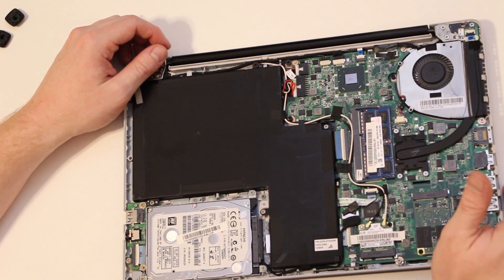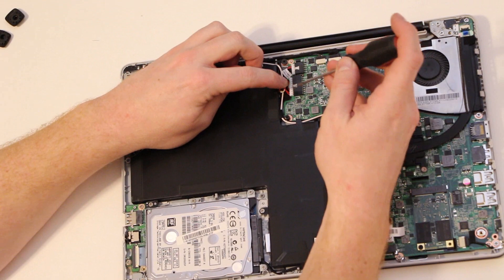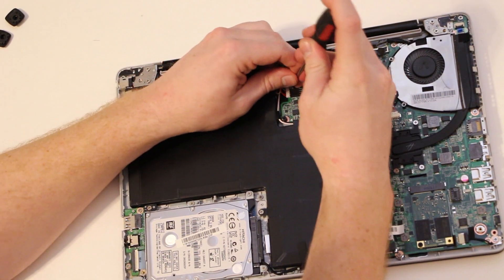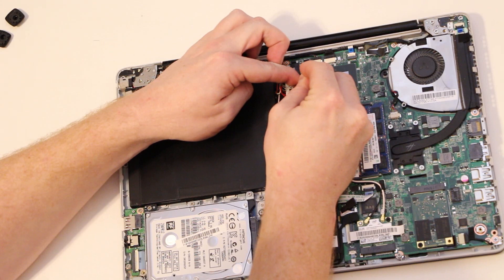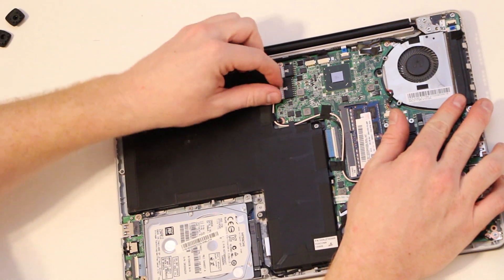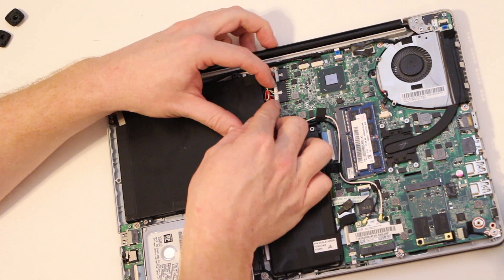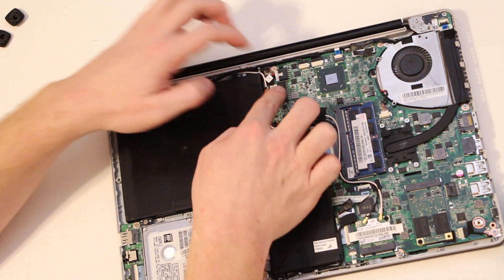To take the battery out it's pretty straightforward. The first step is to unplug it — there's a little notch right here. It's being a little stubborn, but I would use two fingernails and try to unplug it, going on each side.